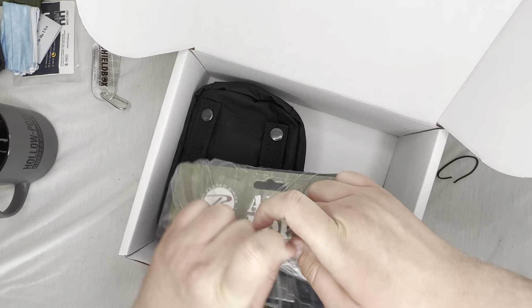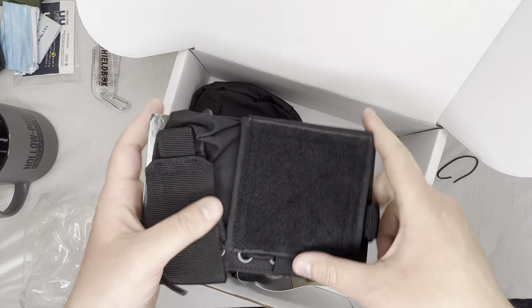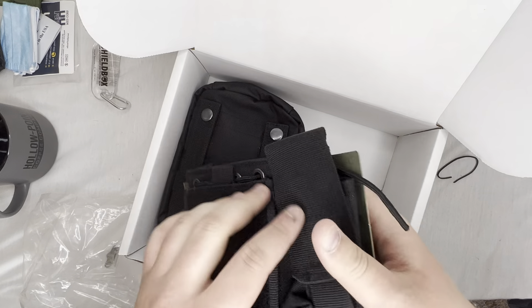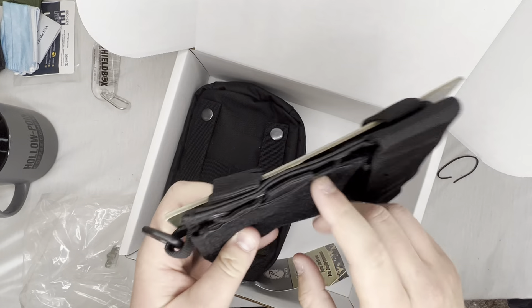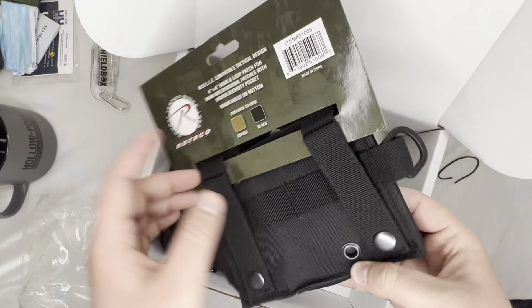Admin pouch — let's see, it really is an admin pouch. You can put your picture, mag, or flashlight right there and all your other stuff. I don't think I'll ever use this, but still cool.